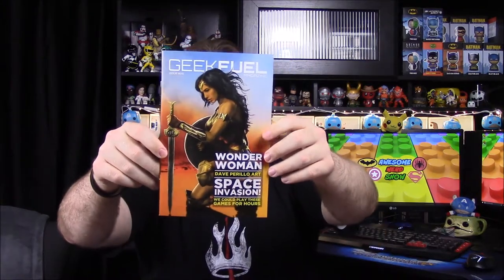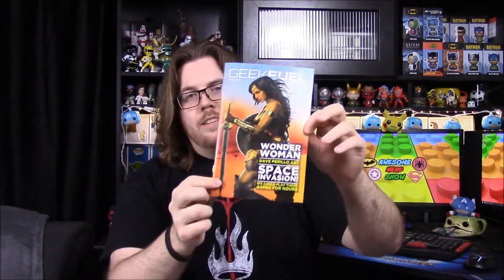First up, we have our magazine on top. I don't know if it's just the Wonder Woman picture there or what, but this book looks really familiar. I feel like we've already gotten this, but it's probably just the picture or something. I just wanted to mention it because I noticed it.